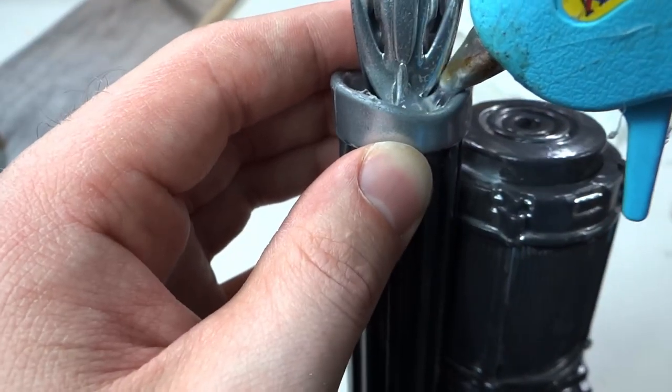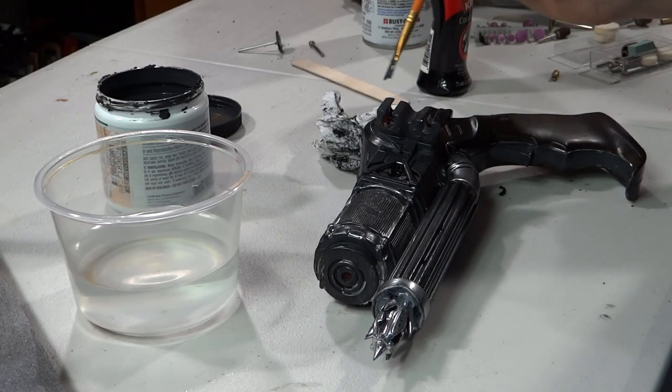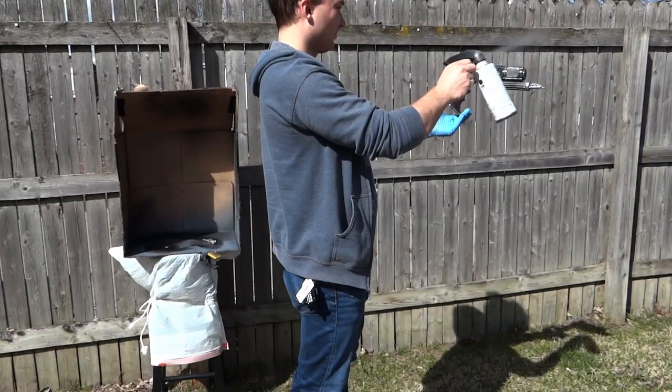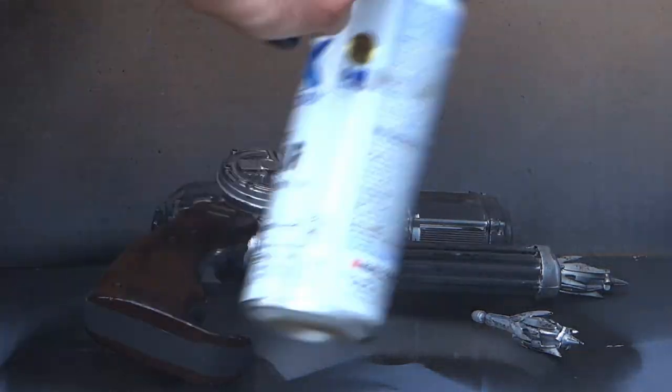I hot glued the grappling hook in place, then used the shoe polish and last touched it up with some more paint. Then it was on to the final step, which was sealing it with a clear coat. I used a flat paint, which dulled it slightly, and I believe it turned out really nicely — now it's not overly shiny.